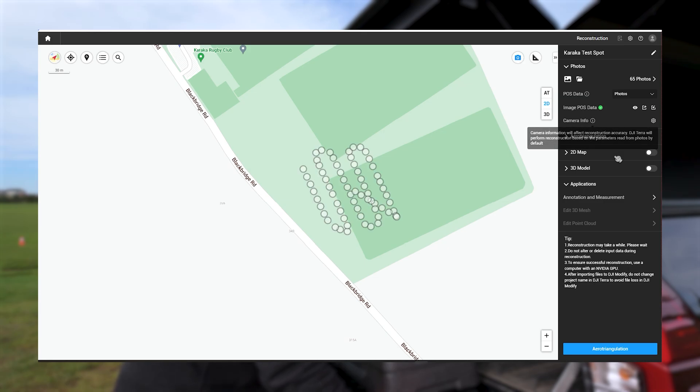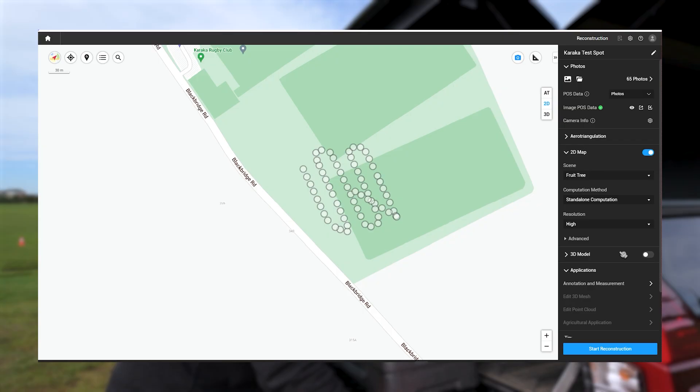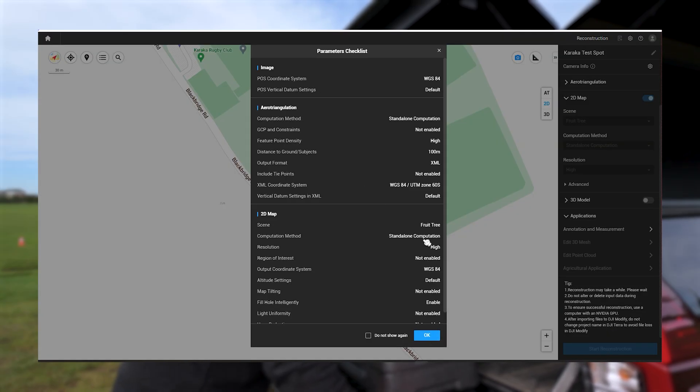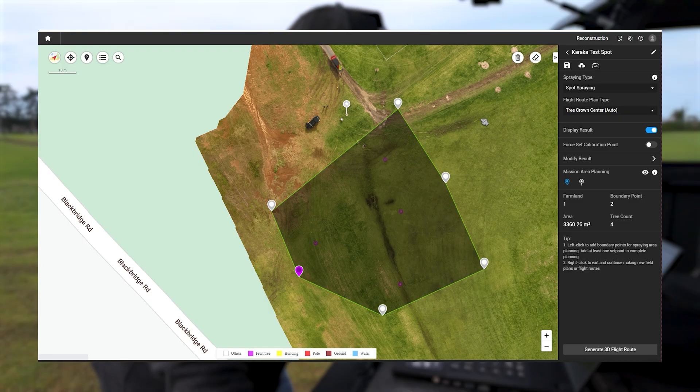This is a very basic form of processing — all we're going to do is a 2D map. When doing anything for agriculture we need to process in either Field or Fruit Tree mode. I'm going to use Fruit Tree and everything else pretty much stays the same. Start reconstruction — there's a brief rundown of what I've selected — start processing. I've given it a task by creating spots, given an area to operate in, and created a calibration point as a point of reference. Generate 3D flight path.